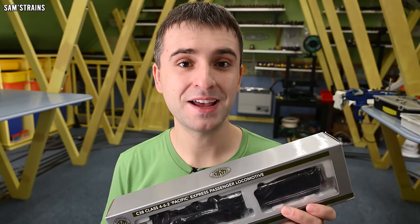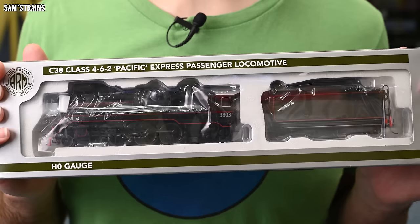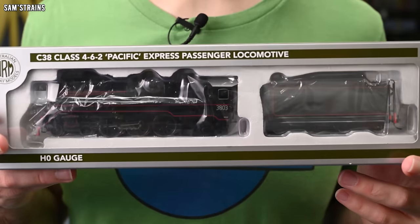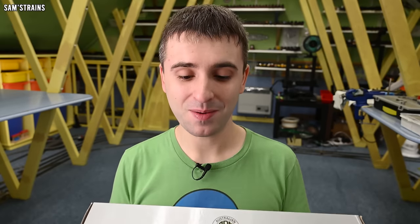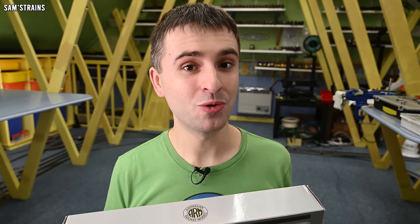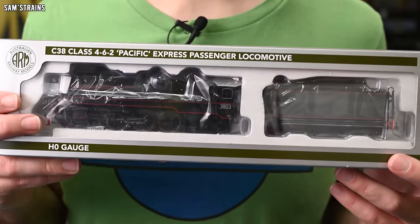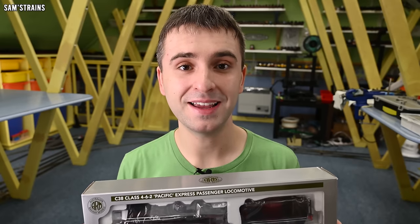Then I saw these for sale at Game — yes, the British retailer of video games, go figure — at a slightly more reasonable price of £165.49. So I decided to order one and here it is. An absolute nightmare to buy. Was it worth it? Is it the old Lima version that's been upgraded? Is it any good? Is it worth £140? Is it worth £220? No idea, but we're going to find out today. A very confusing locomotive — looks okay inside the box, but what's it like?